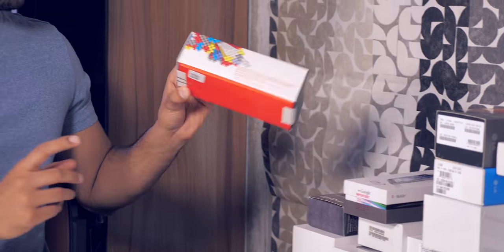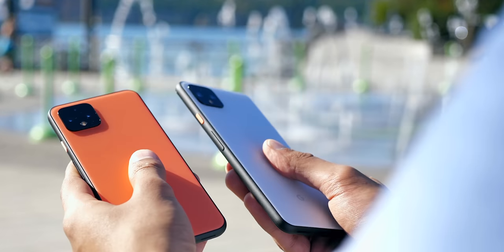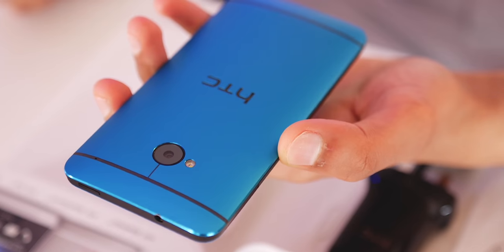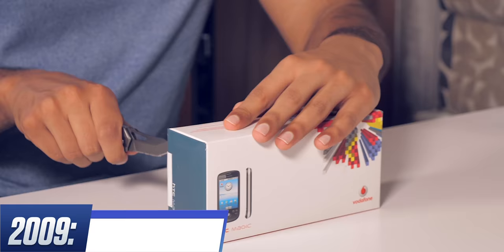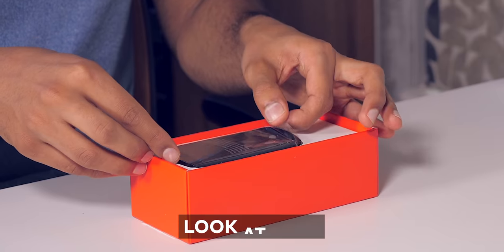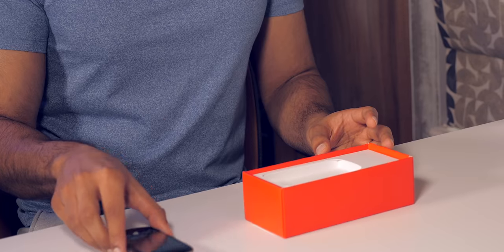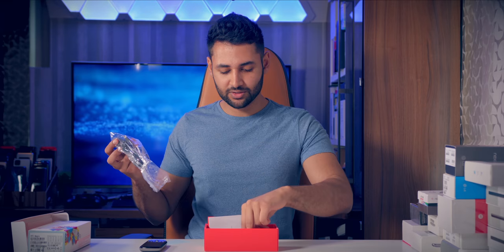Google's first phone did a lot right, but their second smartphone was a big jump towards what we know today. It took a long time before Google actually started building their own hardware, and so for their early smartphones they nominated another manufacturer to build for them — in this case, HTC. Inside this box, Google threw in a pouch, which was just a much more common way of protecting your phone back then. We still got that same mini-USB cable, as well as a headset.